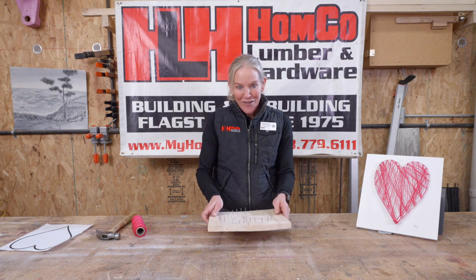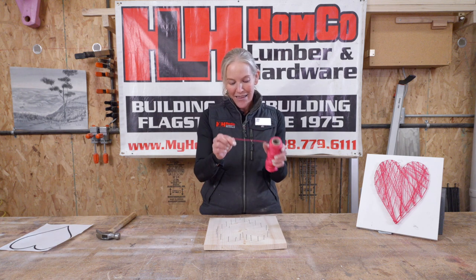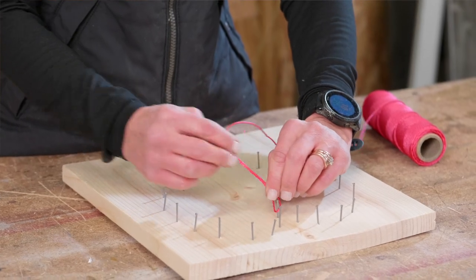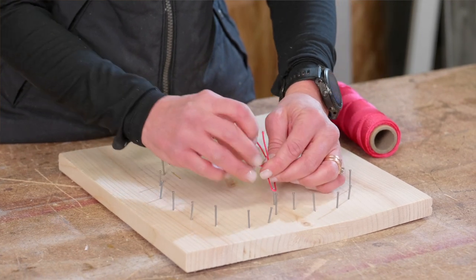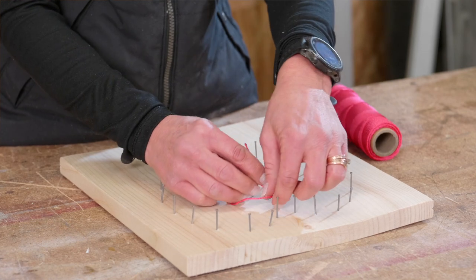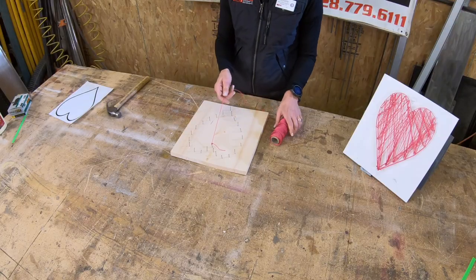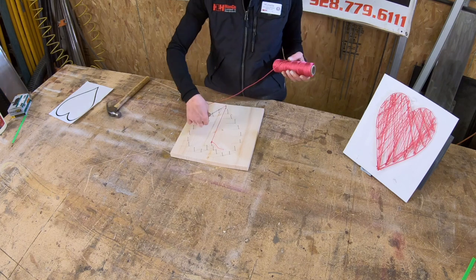Let's start with putting those strings on. We're going to take the end piece of our string and tie a knot right on the center nail. If you need help tying a knot and you're here at Home Co, let one of us know — we're happy to help you. Your mom or dad or whoever brings you can help too. We want to make sure that knot is nice and tight so your string doesn't fall off. Then from there we pull our string tight and going from nail to nail we're just going to wrap it around.